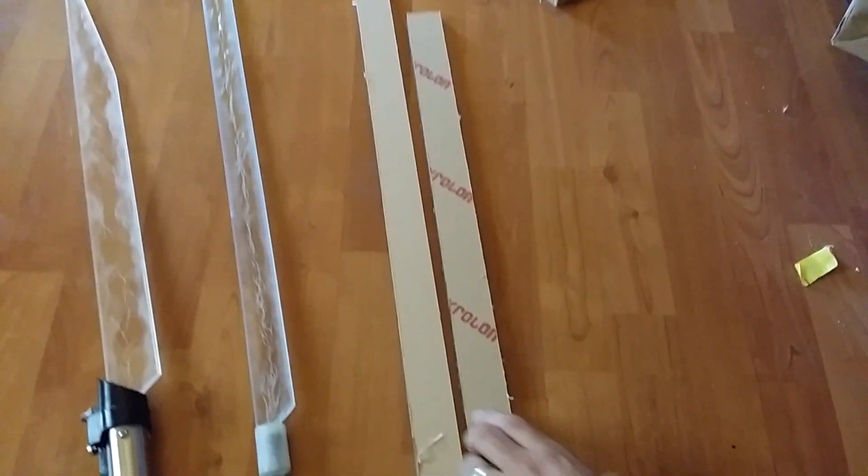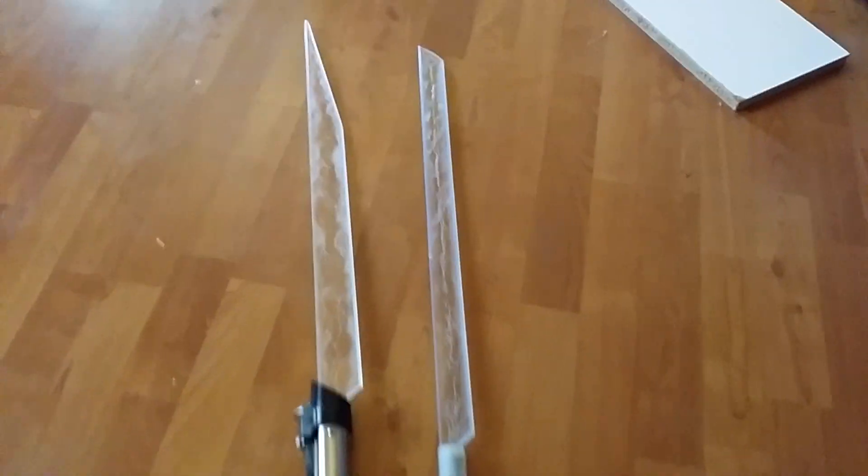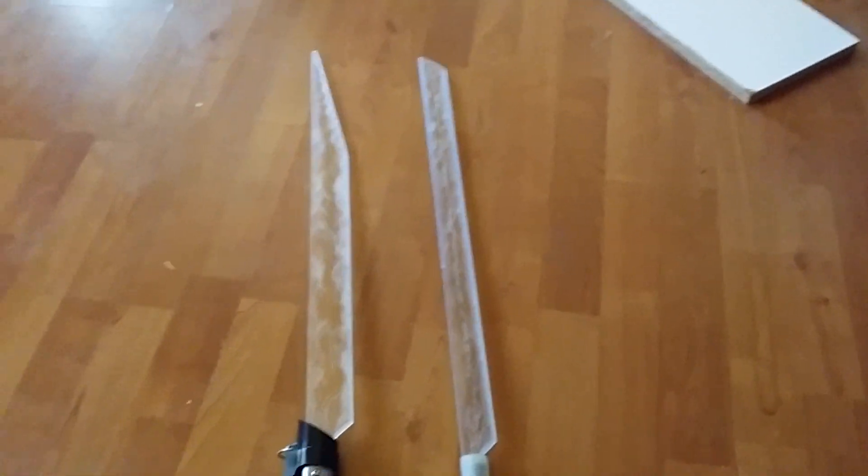Now, whoever gets this blade should have a 12-watt LED. Let me show you the reason why I do not make polycarbonate.